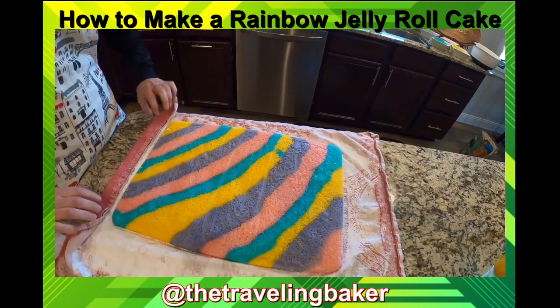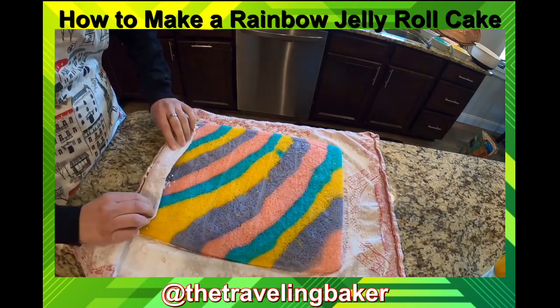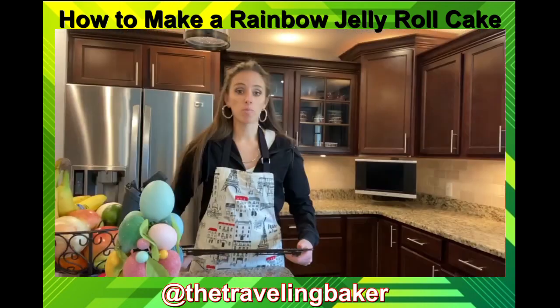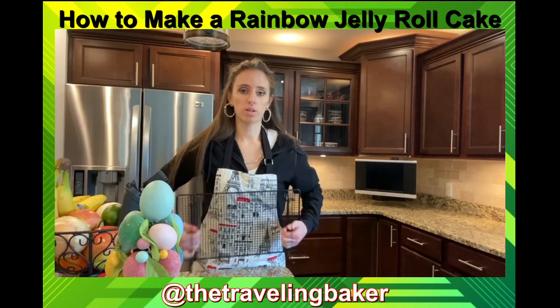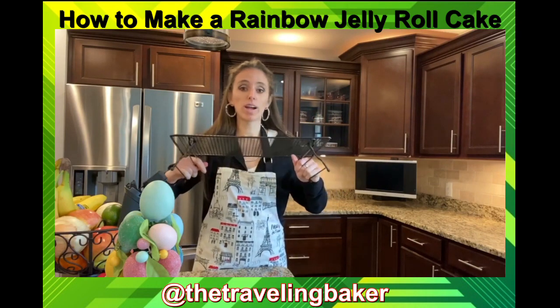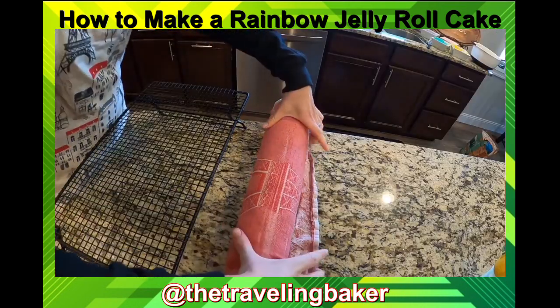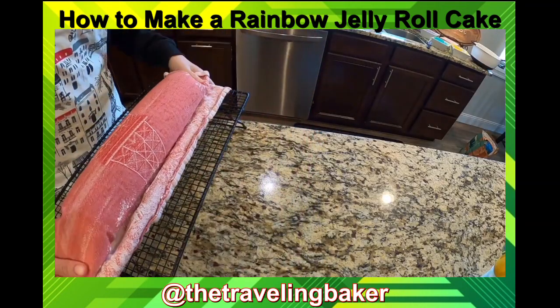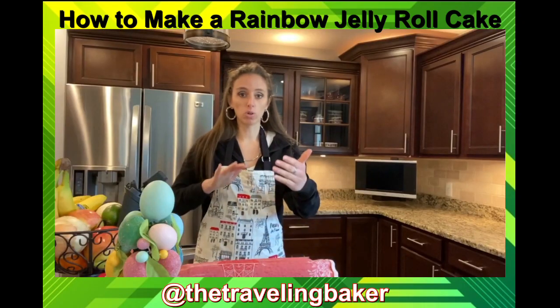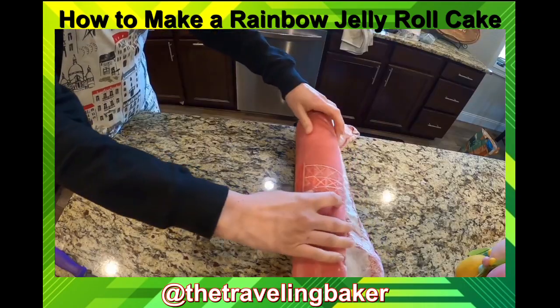Take the end of your towel and roll it all the way up with the cake. Now that my cake roll is rolled up, I'm gonna put it on the cooling rack and it's going to sit for 30 minutes just like this to cool down. Then we'll unroll it and fill it with buttercream.